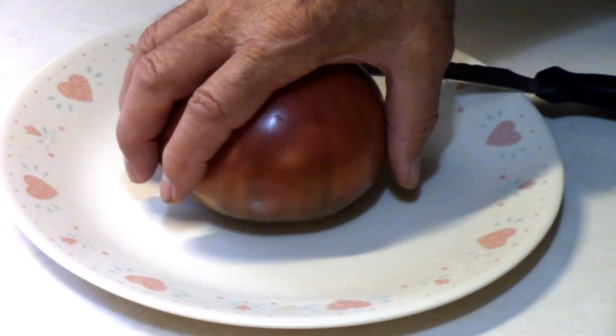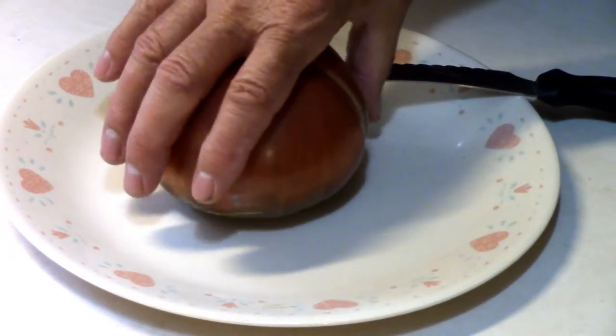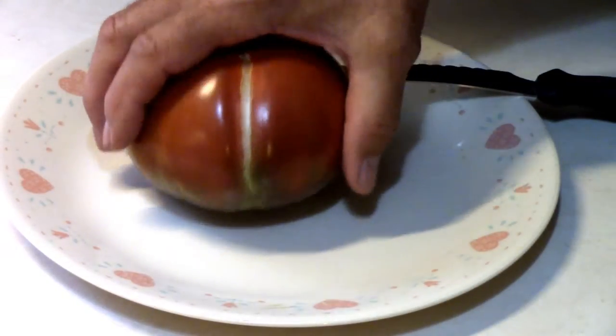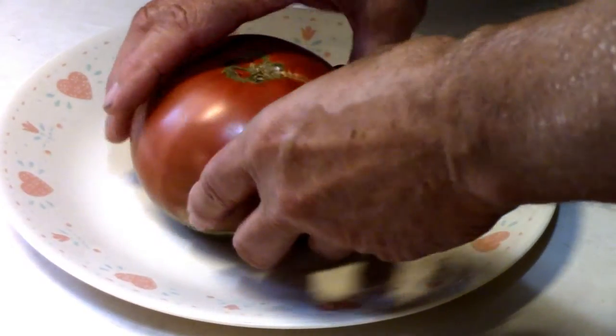I've read some reviews on it, and some people complain that it splits too much, and I'm seeing the same thing so far. This one is split. But that won't hurt the taste any, I don't think.